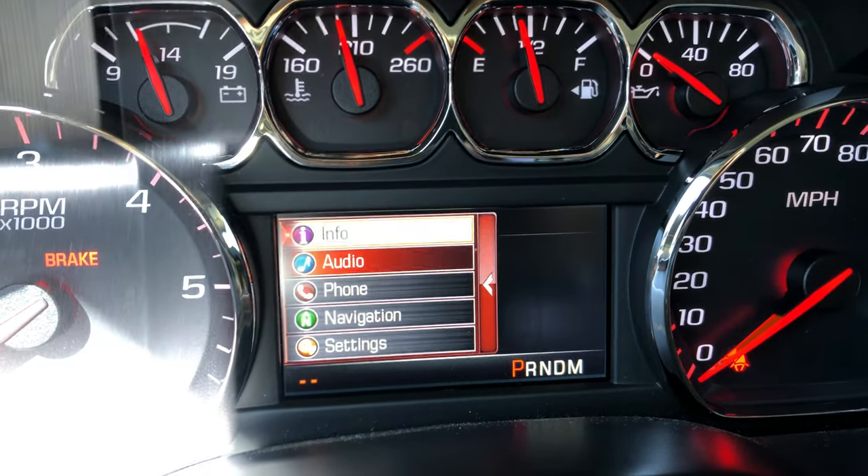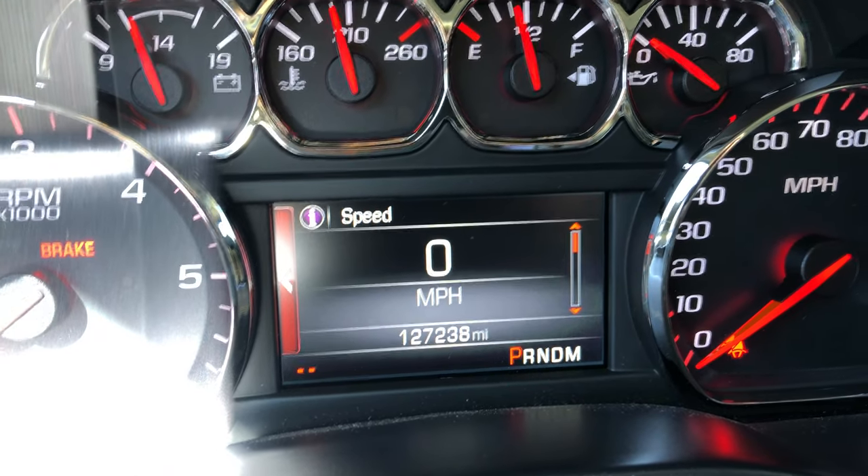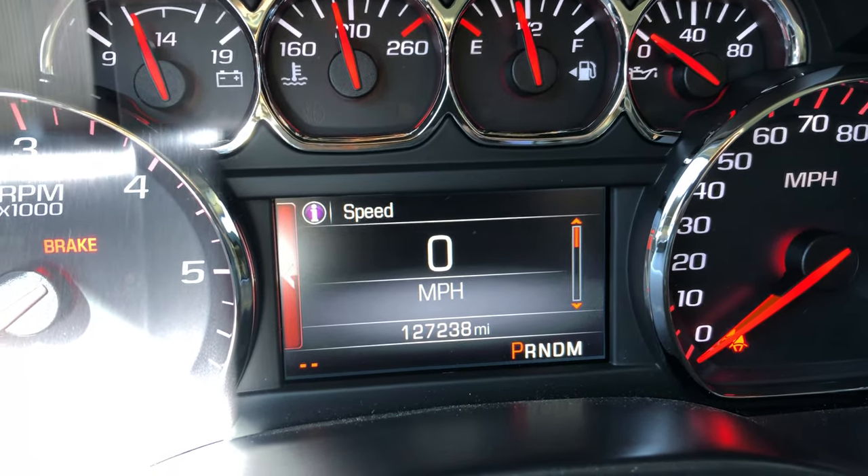They still do have the info for the car and all that stuff. So I've just been leaving it on speed over here.